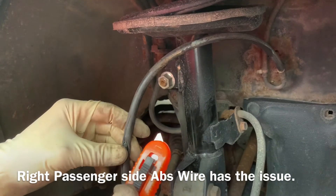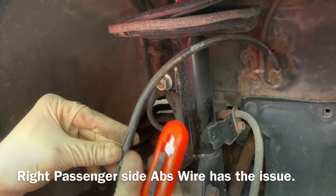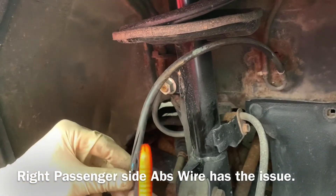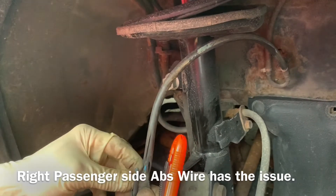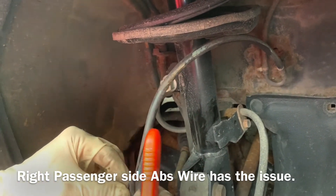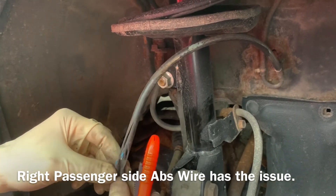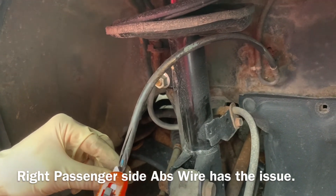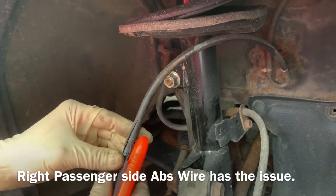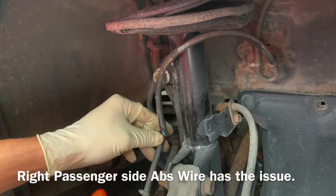I took a blade and made a decision in the rubber hosing, and did the same thing on the bottom, so it makes enough room. Now what we're going to do is take a small piece of wire, join these two wires together, tape it all around, and probably put it in place with a zip tie.